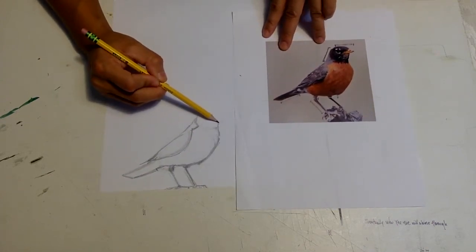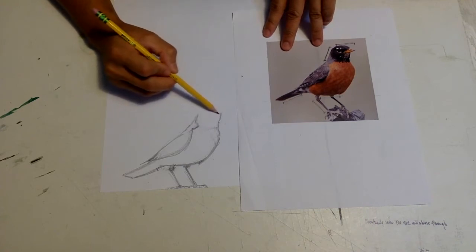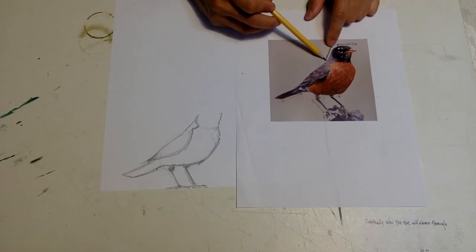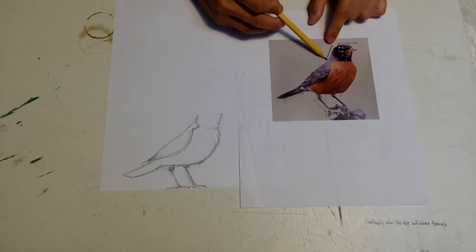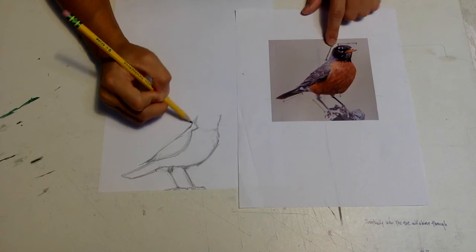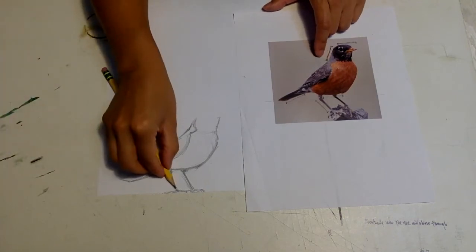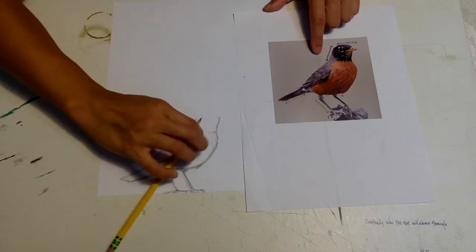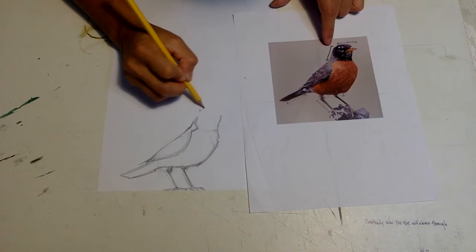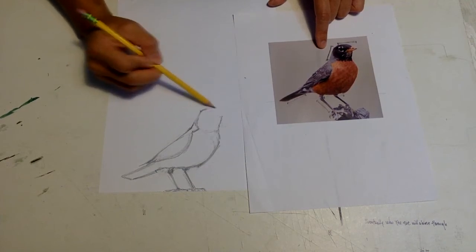Usually I draw the head first, but I'm drawing this upside down, so it's like drawing the feet first. Now I have another measurement — from the tip of the head to the back of the neck is equivalent to the leg measurement. That tells me where the top of the head is. Again, this is not about precision as much as it's a study. The study is the important part of the process.